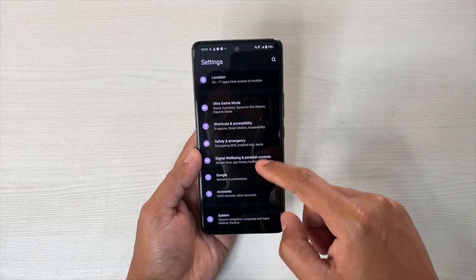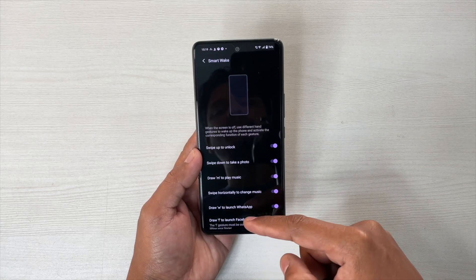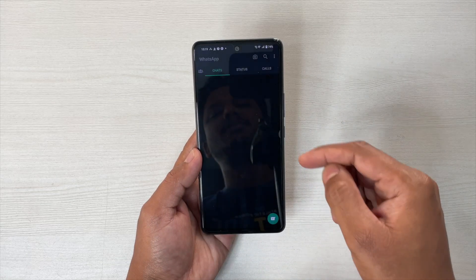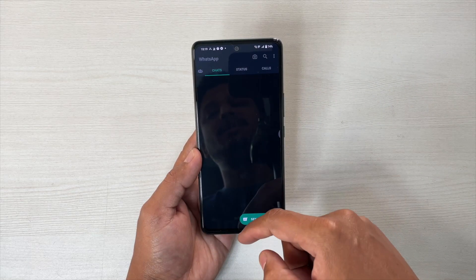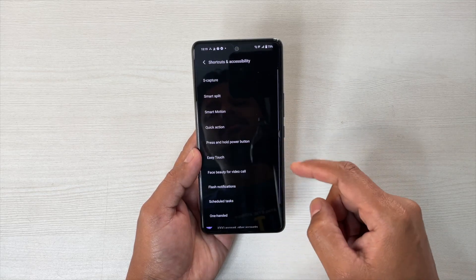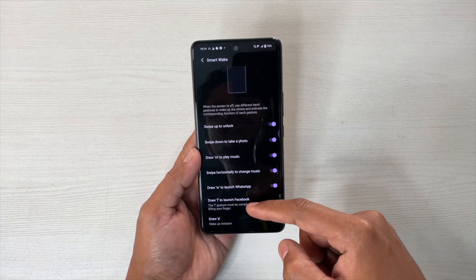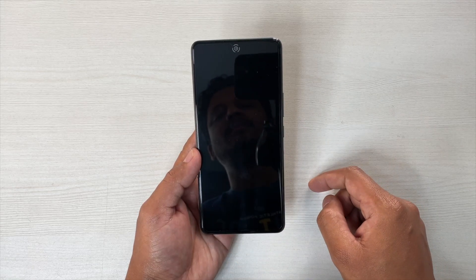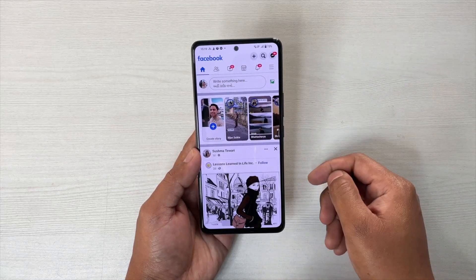Settings again, Shortcuts, Smart Motion, Smart Wake. We have Draw W to launch WhatsApp — simply do this and it will launch WhatsApp. But make sure that you have enabled Face ID, only then it will work seamlessly. Next is Draw this app symbol — it's not T — this is simply for Facebook. Now you can see that it is locked, so you have to unlock it first, then it will show you the app.